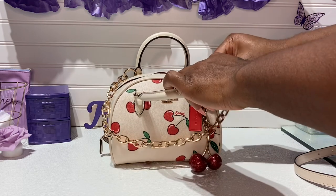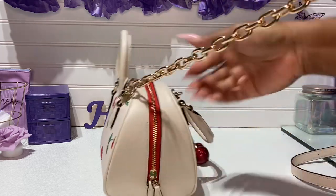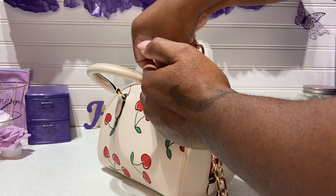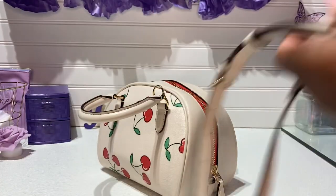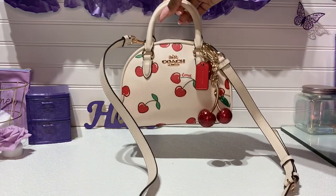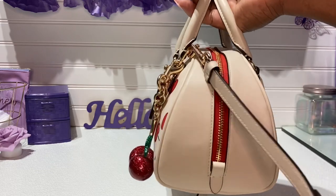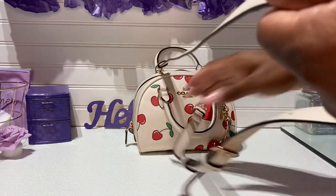I'm just going to take the chain strap off, and then we're going to get into what's inside of this bag. I wanted to take this white strap off because I'm afraid it may get dirty, and I don't want to mess it up already because you guys know how I am — I'll tear up a bag in a minute. This is how she comes. Very, very cute. I was adjusting it a little bit. This is her with her original strap on. Very, very cute. I love it. I'll have to add an extender for a little more length, but since I've lost about five pounds, it looks okay. Crossbody.